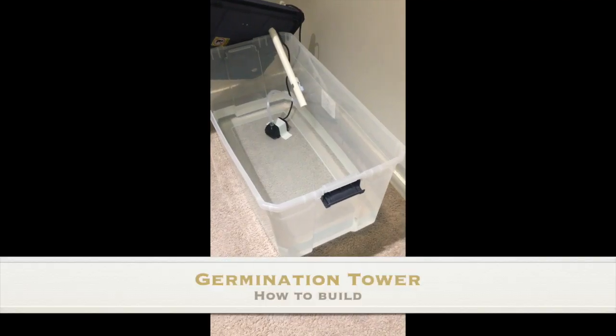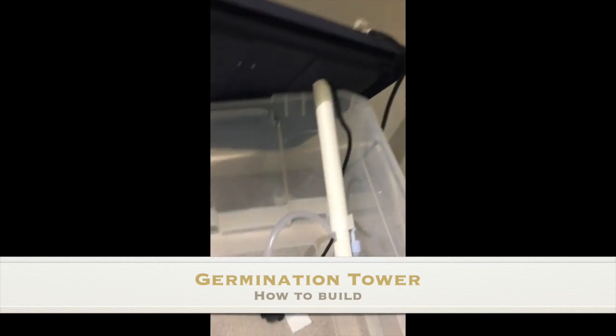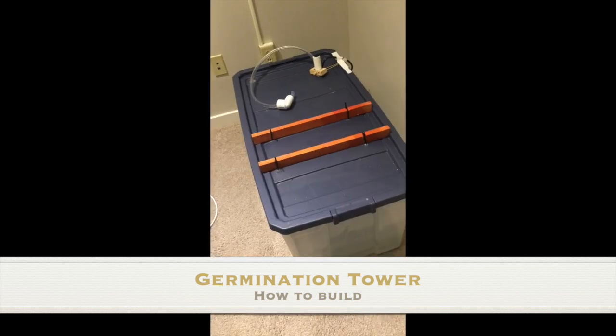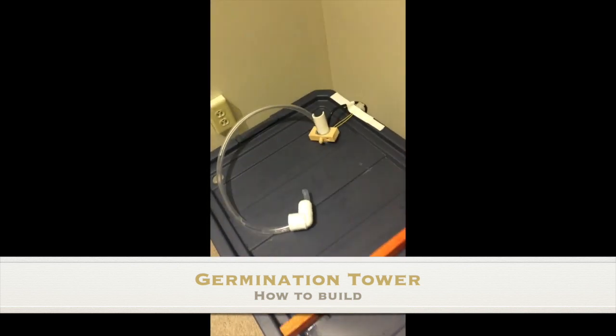The foundation of the germination tower is a water tank and a submersible pump to recirculate the water. To prevent the tower on top of it from wobbling, we added some wood bar incestrations.